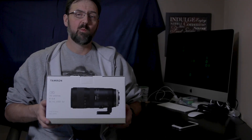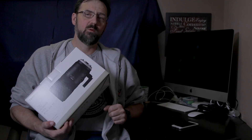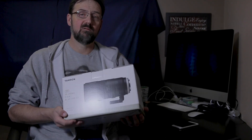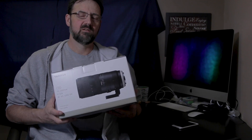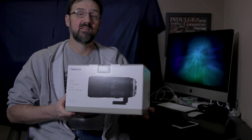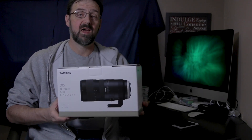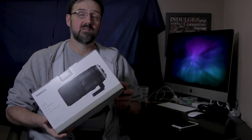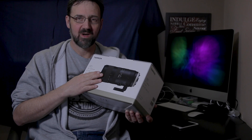Having a Canon camera, you might be wondering why I didn't go with the Canon lens. I went with the Tamron versus the Canon mostly because of the price. The 70-200 Canon lens is about seven or eight hundred dollars more than the Tamron f2.8 lens. I'm going on a trip in March and I just wanted to get it now.